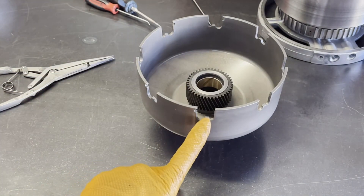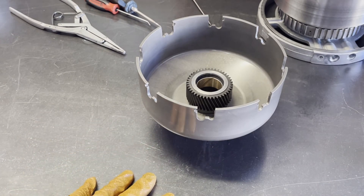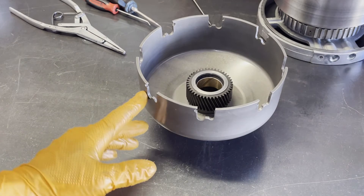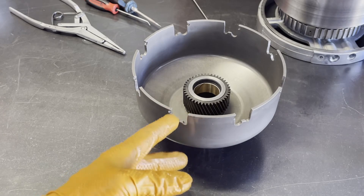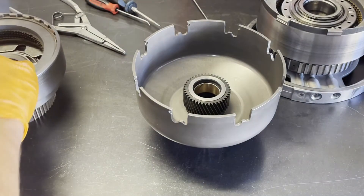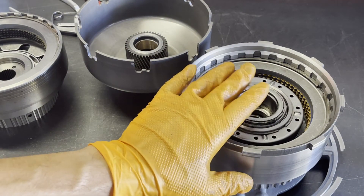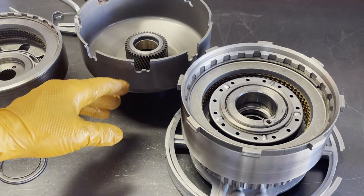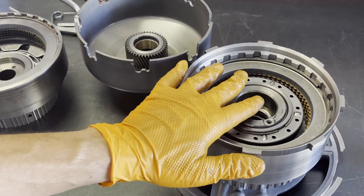Now for the sun shell — this is what's considered a late design sun shell. I'm not sure exactly when they transitioned from early to late, but it'll retro back to any transmission E480-4100 that took an earlier shell. The difference primarily is these additional cutouts, whereas the earlier shell was more of a U-shape. These cutouts allowed the designers to eliminate the cutouts on the direct drum, because the earlier drum took a four-tab washer in that location. They changed the shell design so you can maintain correct spacing between the sun shell and the direct drum when they're engaged.